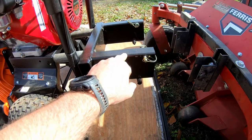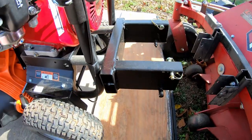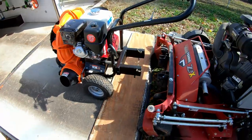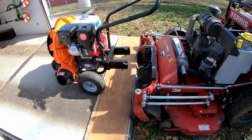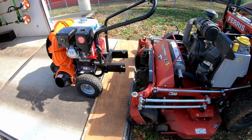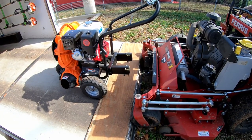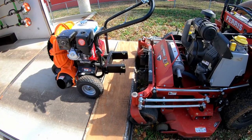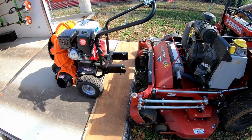The only downside is that with how this sticks out — it sticks out about eight inches from the blower — so it could definitely be a shin buster. But when we use it as a walk behind unit we'll just have to be mindful and careful. I think most of the time for most properties we're going to be using it attached to the mower anyway, so it's probably not going to be much of an issue.